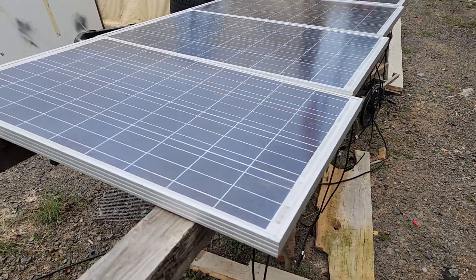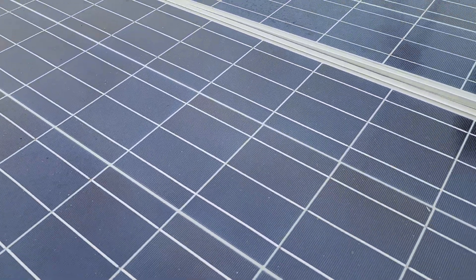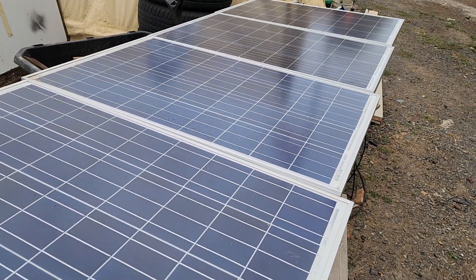Hey, welcome back. It's a new day. Let's recap a little bit about what we learned yesterday. We've got solar panels.